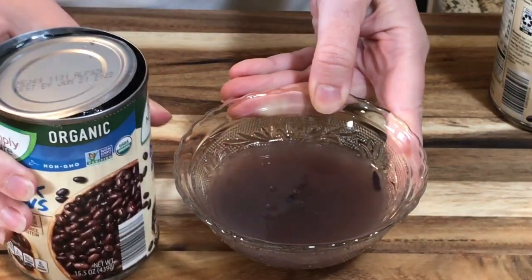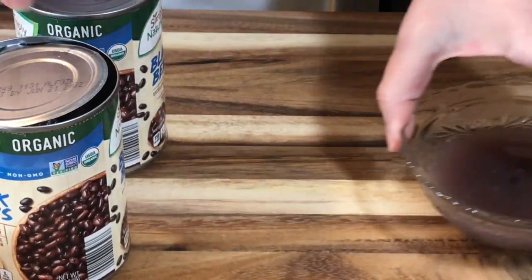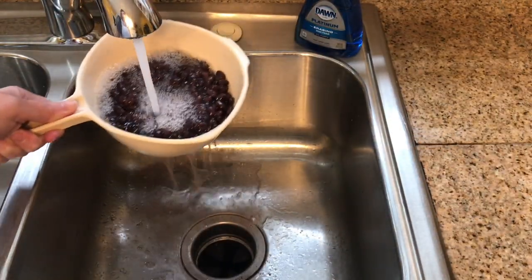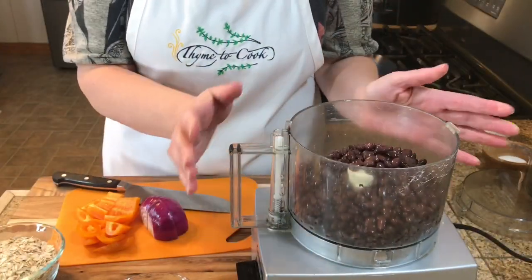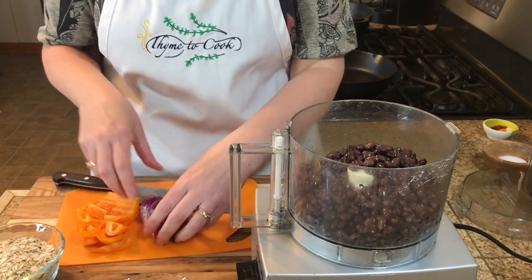Now I'm going to open them and just rinse them. I have put my black beans into my food processor.